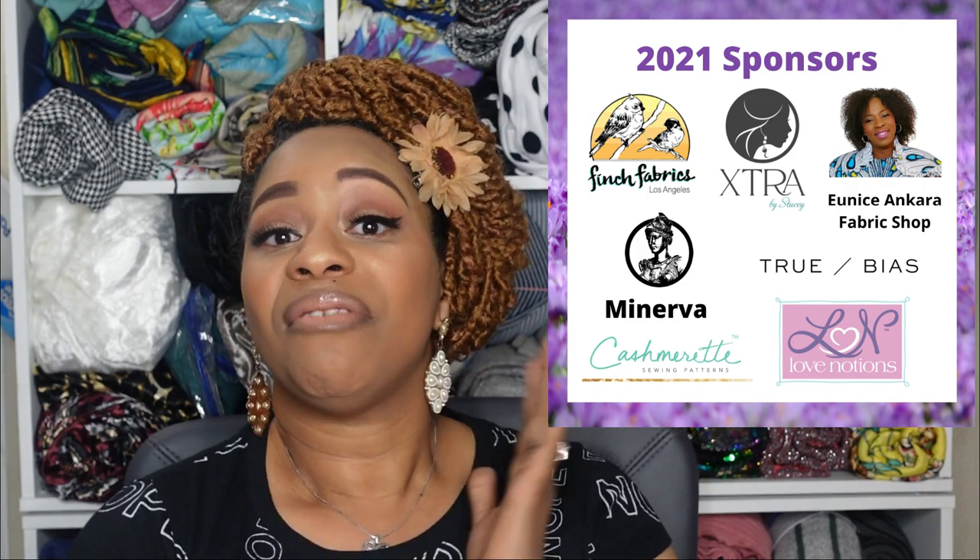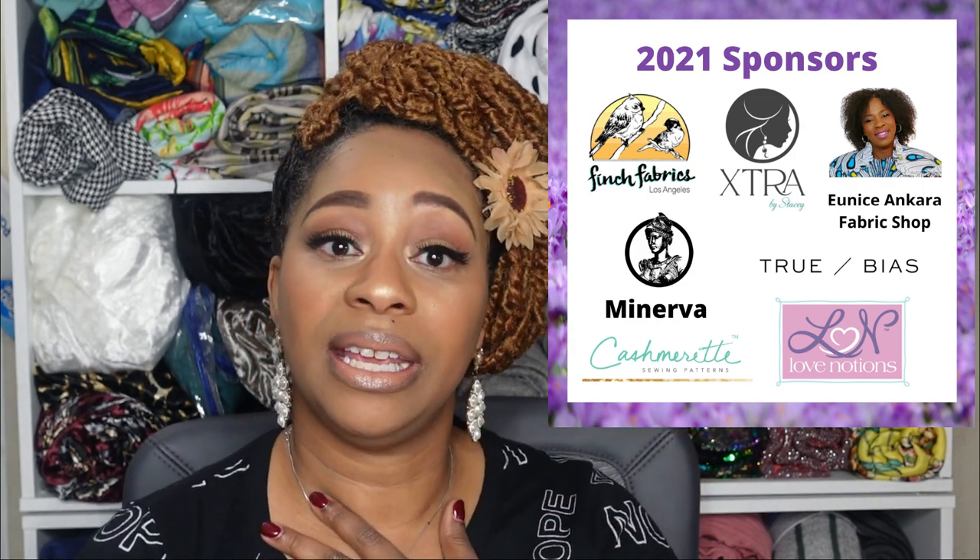I'd also like to inform you that a new sponsor and prize has been added to the Sew Maxi for Mother's Day challenge — the Maeve Skirt by True Bias. If you haven't heard of the challenge, I will link the information video and all the details in the description box below. Thank you so much for watching, and please let me know in the comments which maxi dress pick was your favorite. Thank you for watching and I'll see you in the next video!